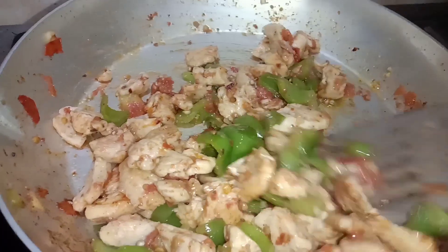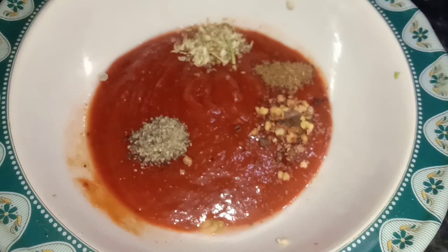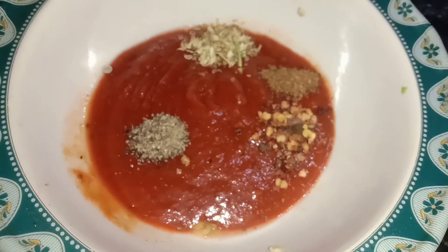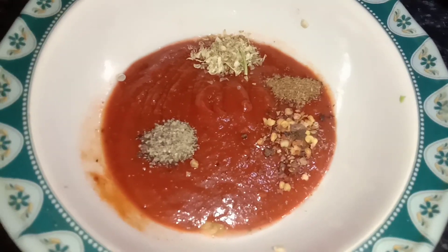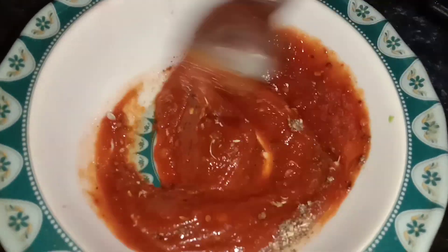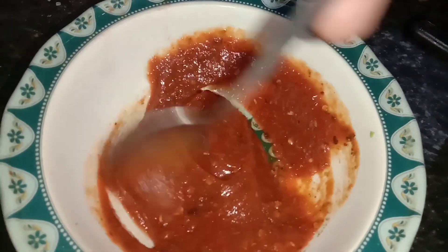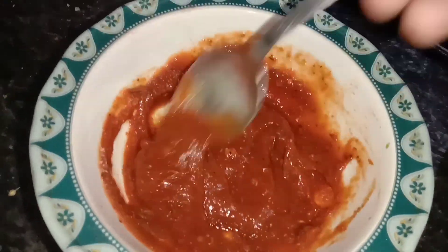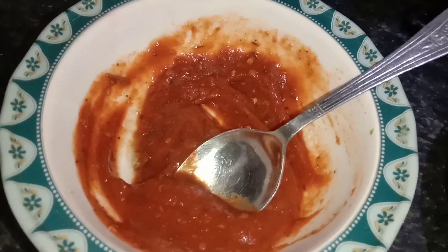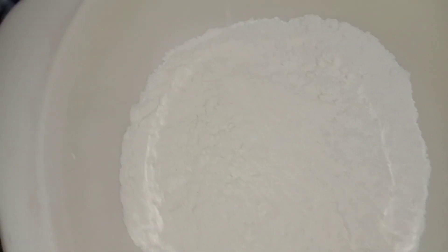Turn the flame off and let it cool to normal temperature. Take four tablespoons of pizza sauce and add quarter teaspoon garam masala, quarter teaspoon coriander powder, quarter teaspoon black pepper, and quarter teaspoon red chili flakes. The sauce is readily available in the market, but if you cannot find it you can use tomato ketchup. Add all these spices along with one teaspoon oregano.